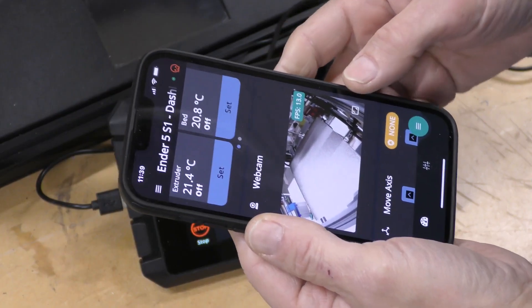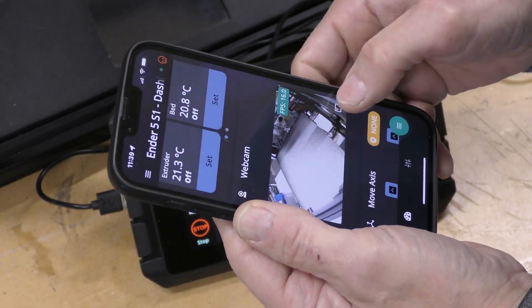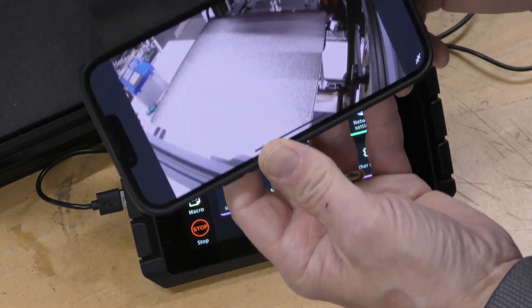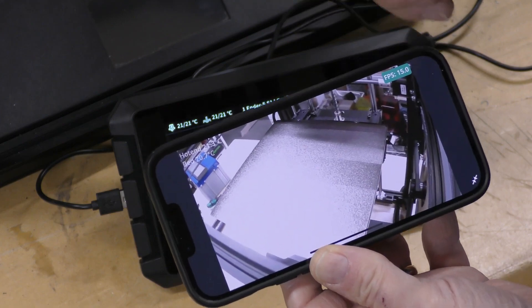Another cool thing I can do with that cam — because this machine I think is going to live out here in the garage — is I can view it right from an app on my phone, or I can view it from the web interface on the computer.